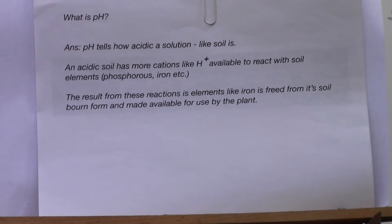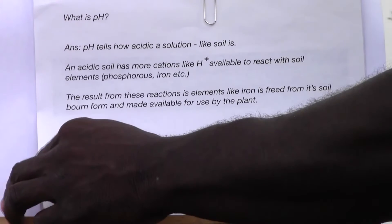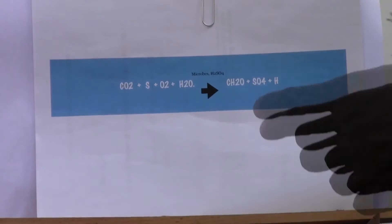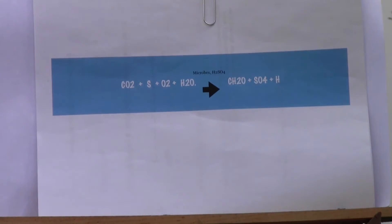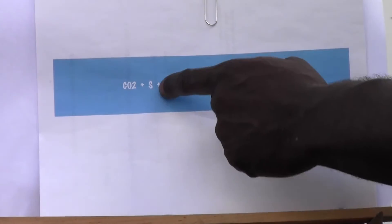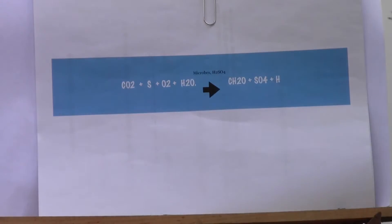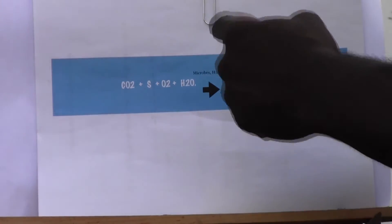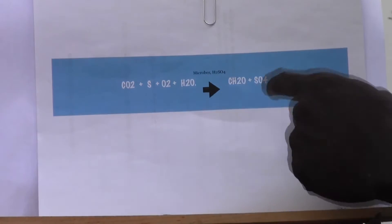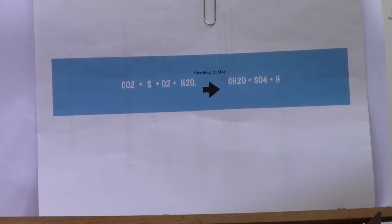This is the reaction involved when you create hydrogen ions. Carbon dioxide, elemental sulfur that we put in the soil, with oxygen that's saturated into the soil and water — microbes react on these compounds and create H2SO4, which is sulfuric acid.